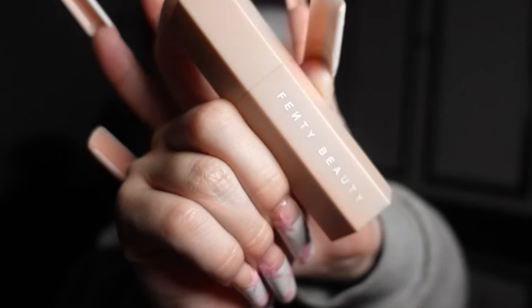For contour I'm gonna go in with this Fenty Beauty contour stick — it's Amber Suede number nine. It's literally my favorite. If you're new to this channel, now you know; if you're not new, you already know that's what I was gonna use. I just blend it like butter.